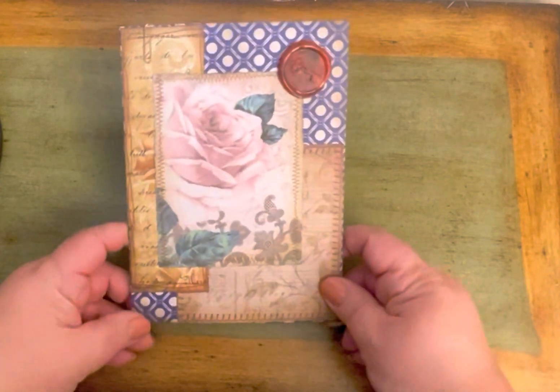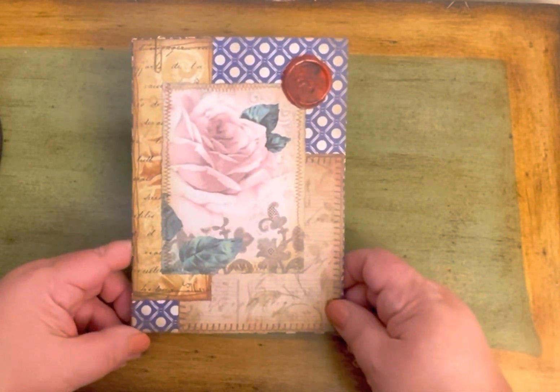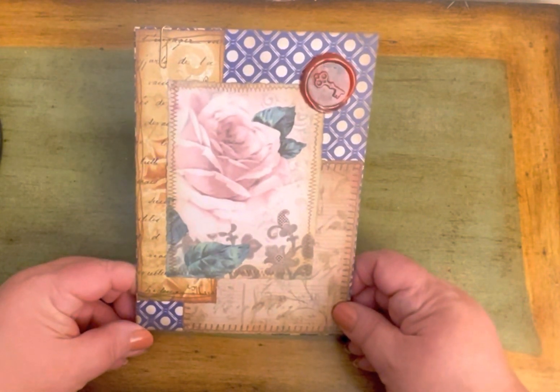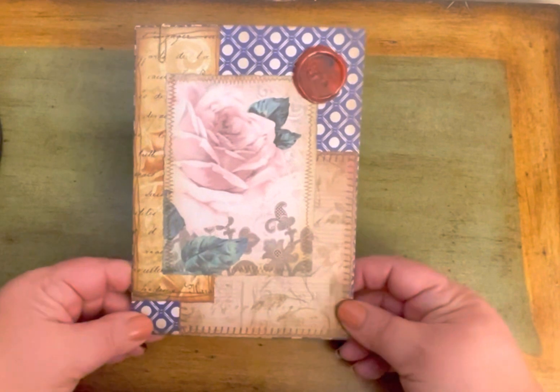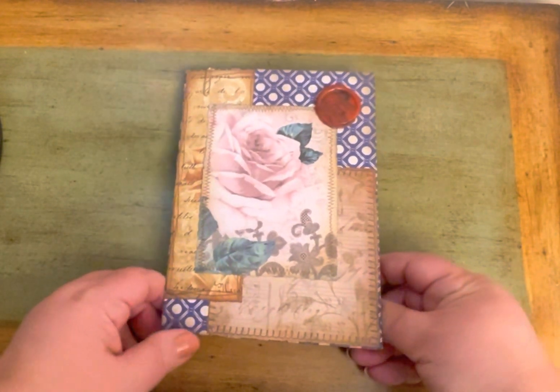Hi everyone, welcome to my channel. As you know I mostly do cards, but I wanted to try something a little different this week, so I decided to make a folio that you could use for journaling. I used all the same scrapbook or card-making material that I normally would use, just in a little different way.